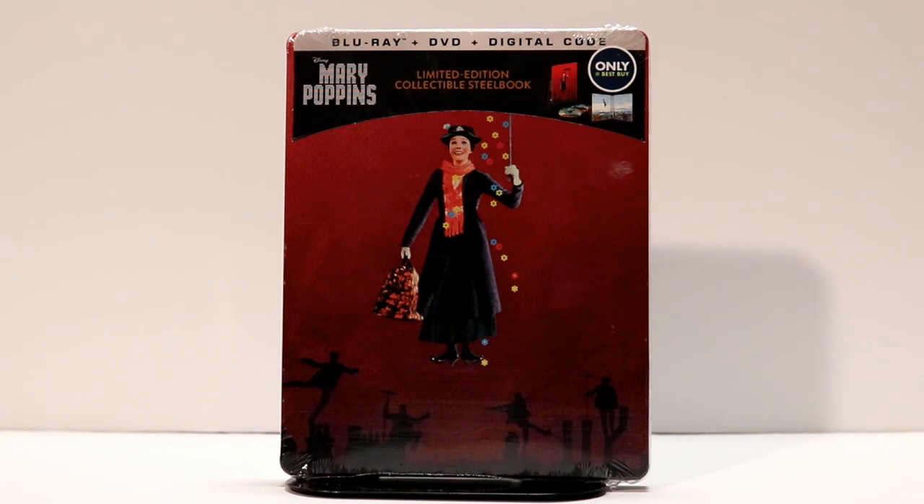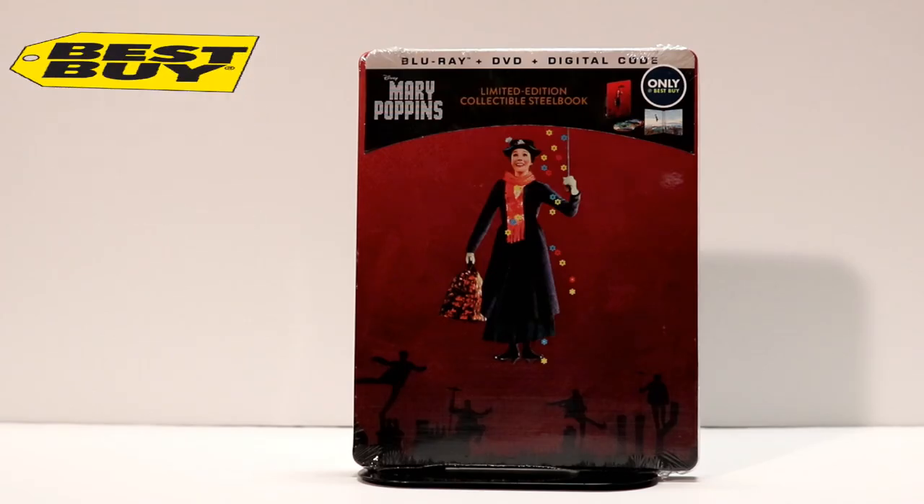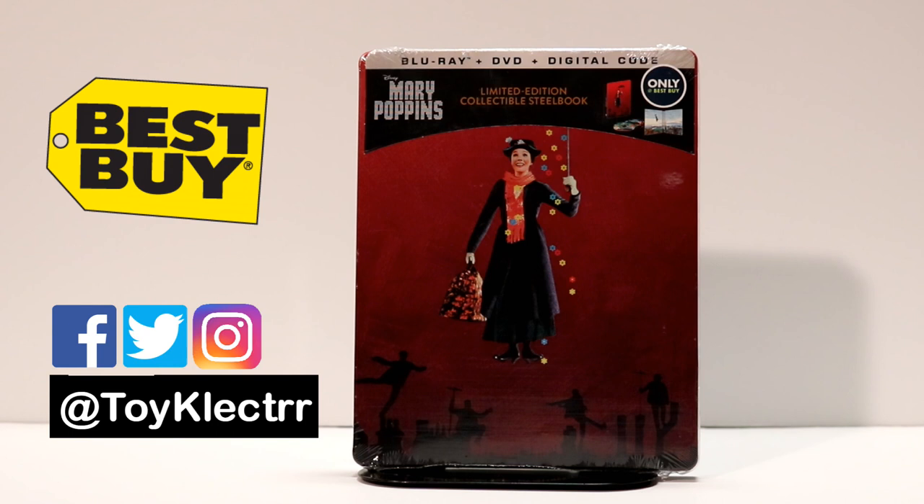Hey, Tony here. Today I'm going to do an unboxing of Mary Poppins, the Best Buy Exclusive Limited Edition Collectible Steelbook. So stay tuned. With the release of Mary Poppins Returns, Best Buy has put out a nice limited edition steelbook for the original Mary Poppins.